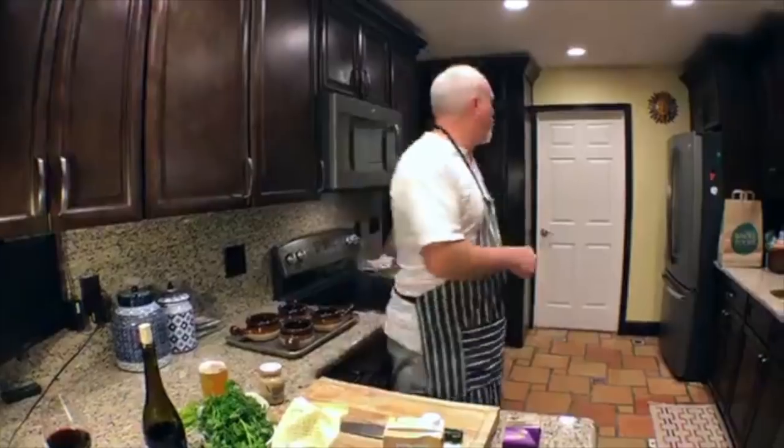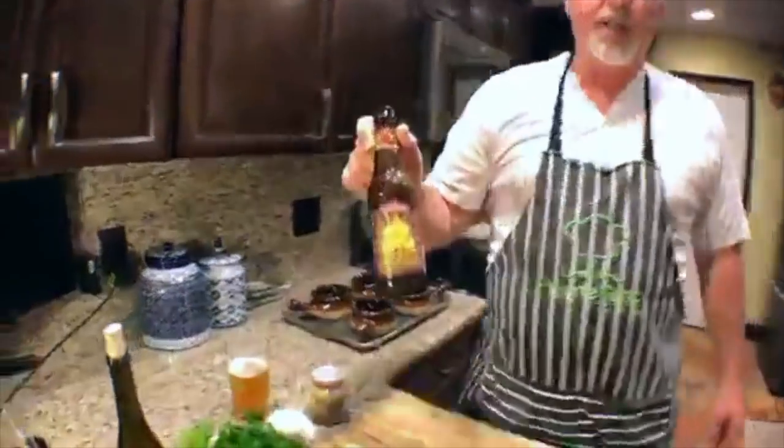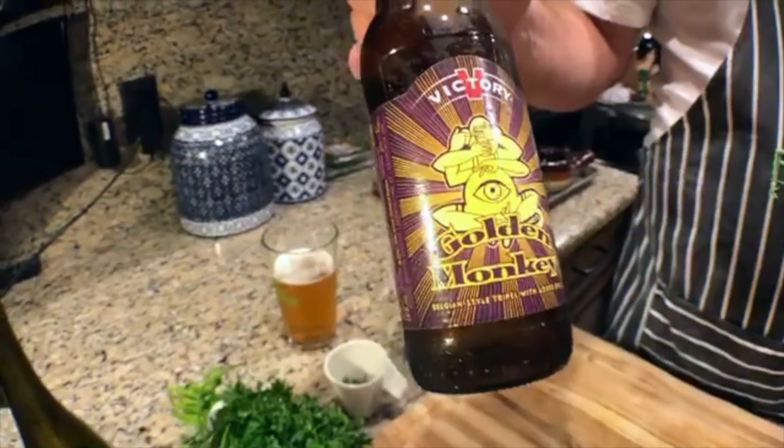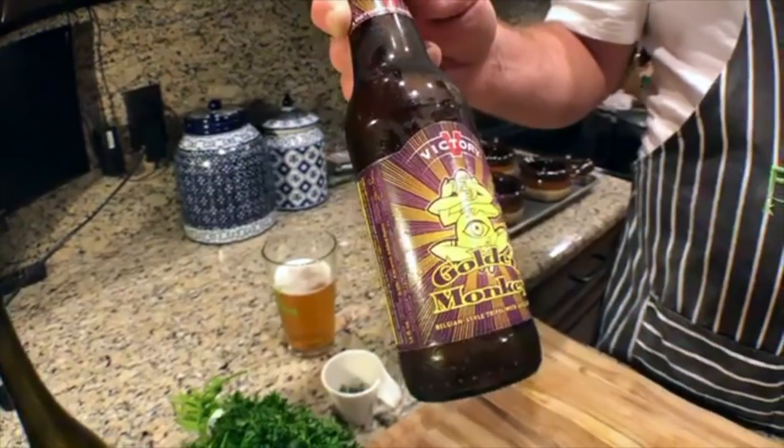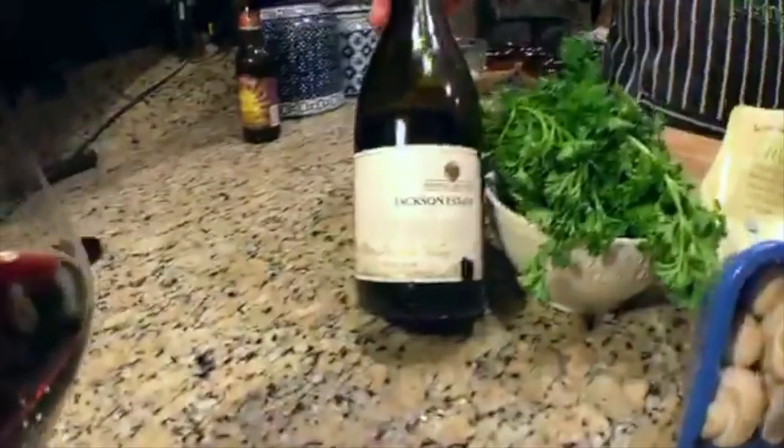Tonight I have the Victory Brewing Golden Monkey, which is their triple Belgian ale. I've been on a Belgian ale kick. Even when my boy and I were out playing trivia last night at Bear and Peacock — an awesome little spot — they make all their beers there and have a Belgian ale that is really, really good. My wife is on the wine train with a Kendall Jackson — it's a pretty good bottle for about $19, a little bitter up front, not as cherry-juicy as a lot of pinots.